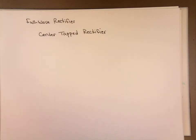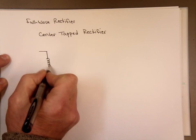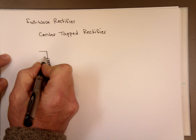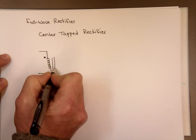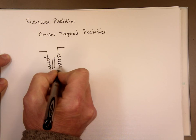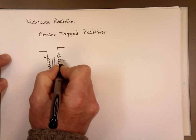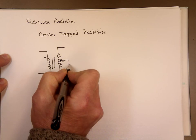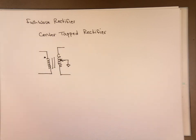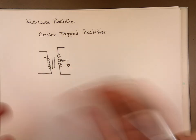When you have a transformer like this, this transformer has a device in the middle that's attached to ground. What it does is it makes this voltage and this voltage equal value — it cuts them in half.